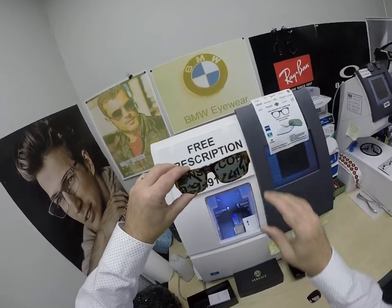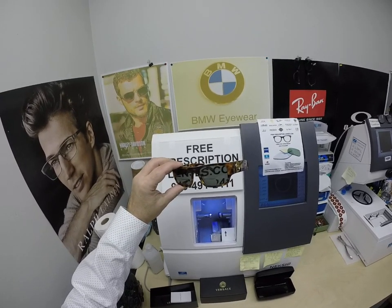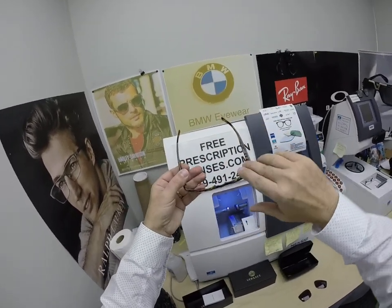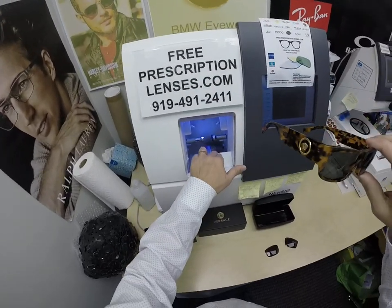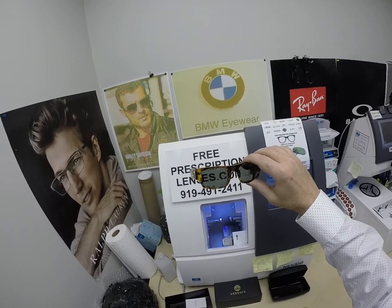Rick also got two pairs of Ray-Bans, which are on back order, so I'm going to ship this one first and ship the Ray-Bans as soon as they come in. That one has a high wrap frame, and I'm actually going to send it off to the lab because their bevel wheel is better than mine, so that one is going to take a little bit longer even when it does come in.